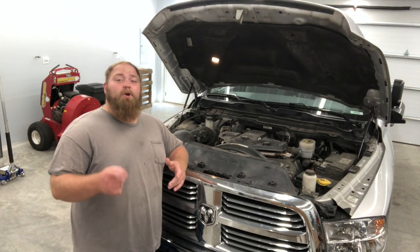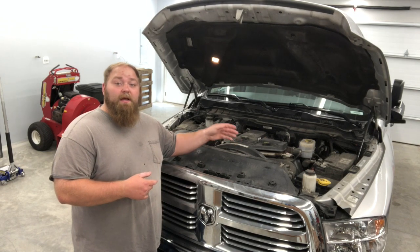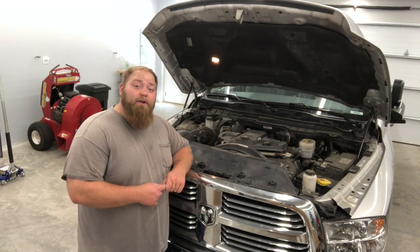In today's video, I'm going to show you how to remove your EGR valve, how to inspect it, how to clean it, and then how to reinstall it back onto your engine.